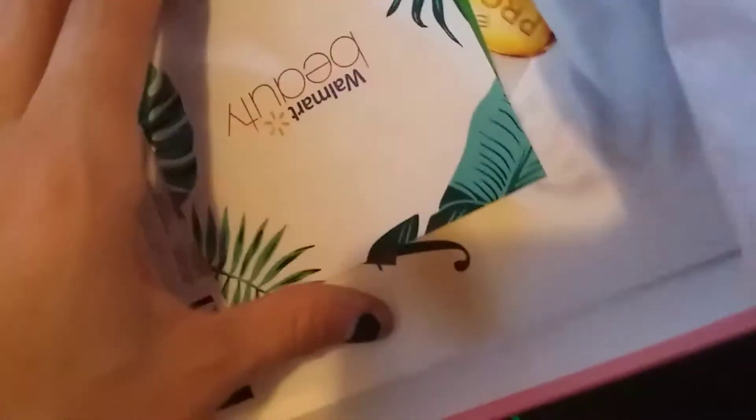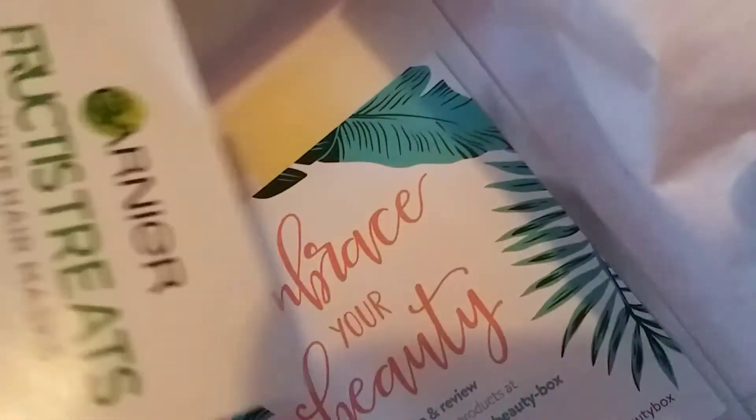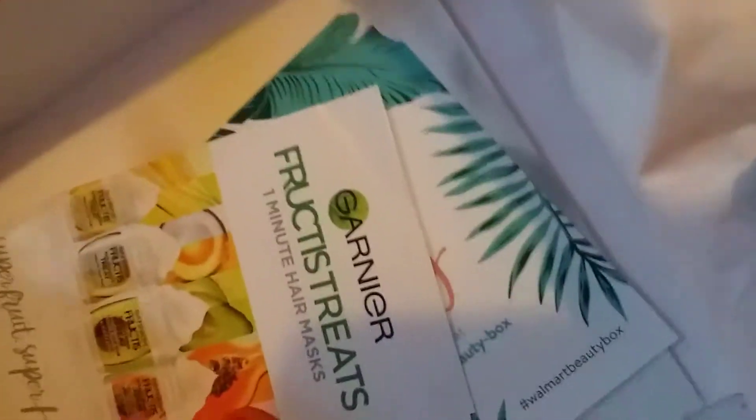This is the Walmart beauty box — I believe this is the summer one. It's got a palm tree on it at least. No coupons this time. This used to be like a plastic thing and now it's paper. Yeah, no coupons, just advertisements in it.